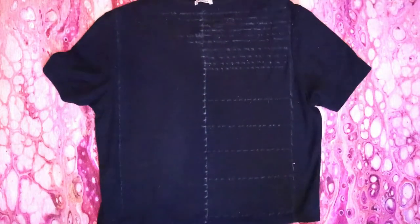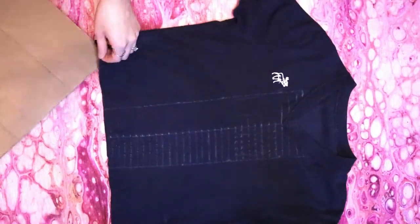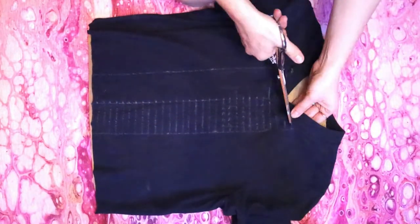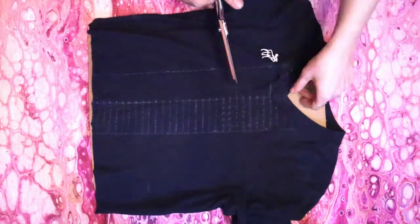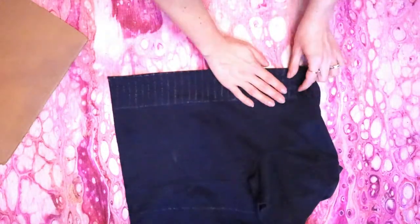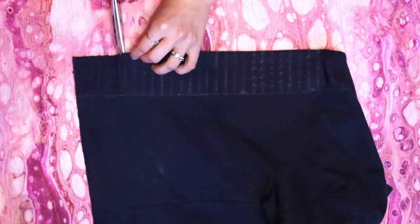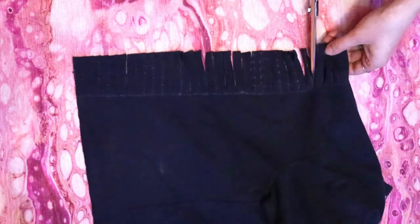Now flip your shirt back to the front — it's time to start cutting all of the horizontal lines. I put some cardboard inside my shirt just to cut the collar section, then removed it to cut the rest. Take your shirt and grab the top layer of fabric at the top and bottom and fold it along the center line so that the side seams are laying on top of each other. Cut along all of the half-inch wide lines through both layers of fabric, then stretch all of the strips.